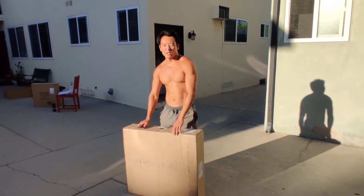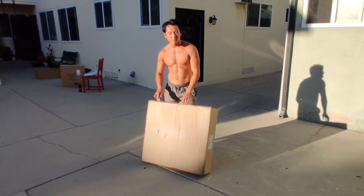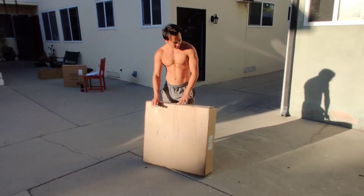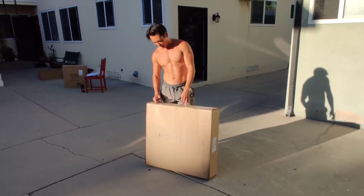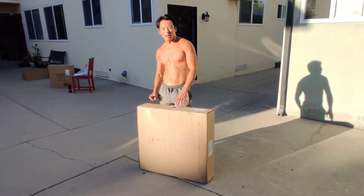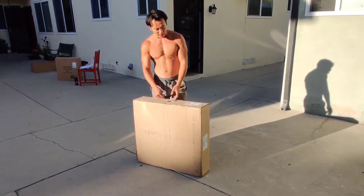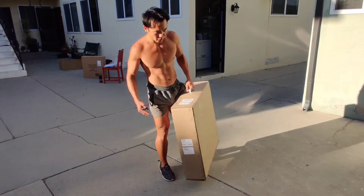Hey, what's going on guys? Denver Marcus here, always not wearing a shirt. I know it's kind of crazy right here, but you know, keeping it real. This is the Booty Sprout. It's specifically for the booty — very specific for the booty. It's an apparatus, like a station — a booty station.